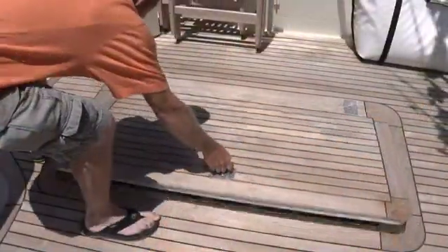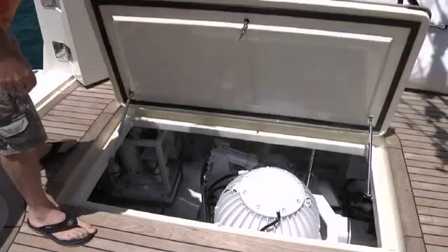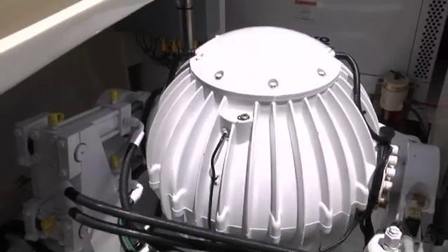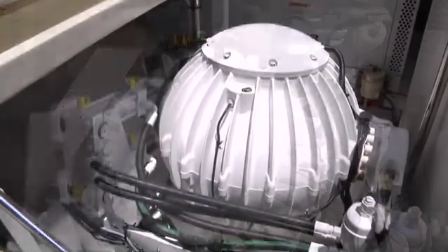Now they're just a part of the boat — they're a machinery aspect of the boat. The owner turns them on just like he starts his engines and they run 24 hours a day when he's out. It's a fix-it-and-forget-it application; you just turn them on and use them.